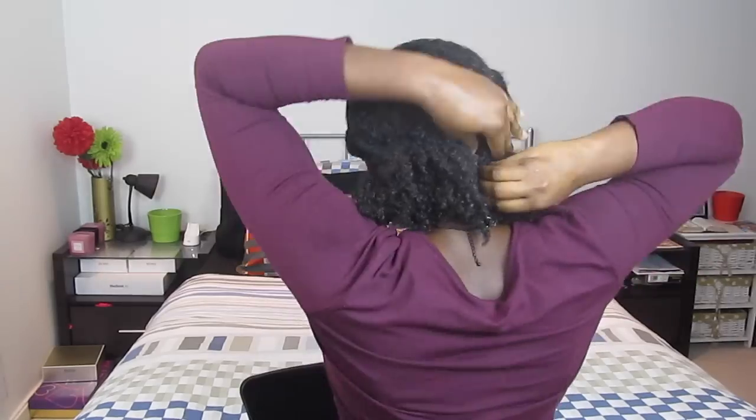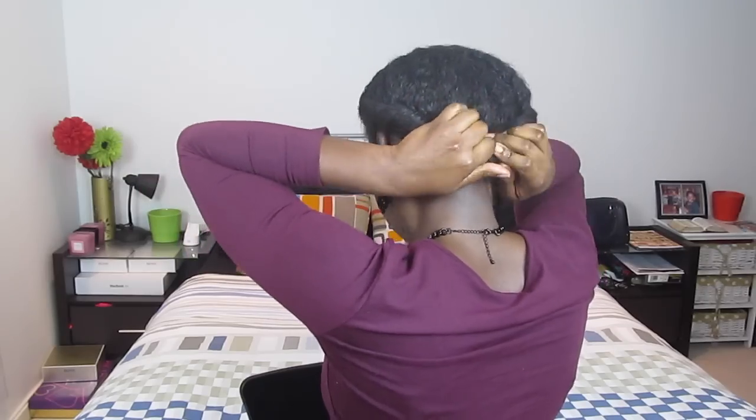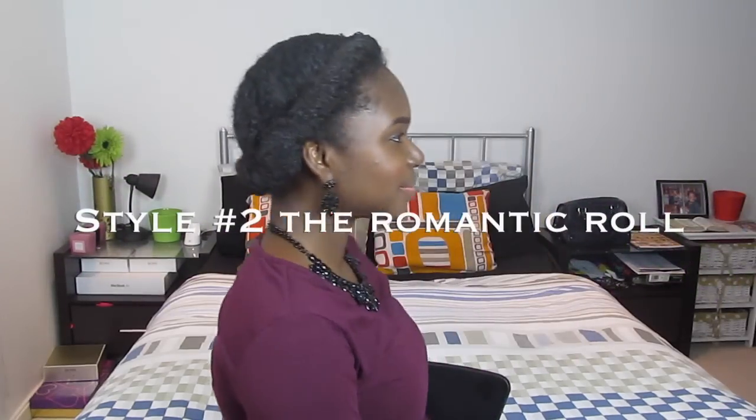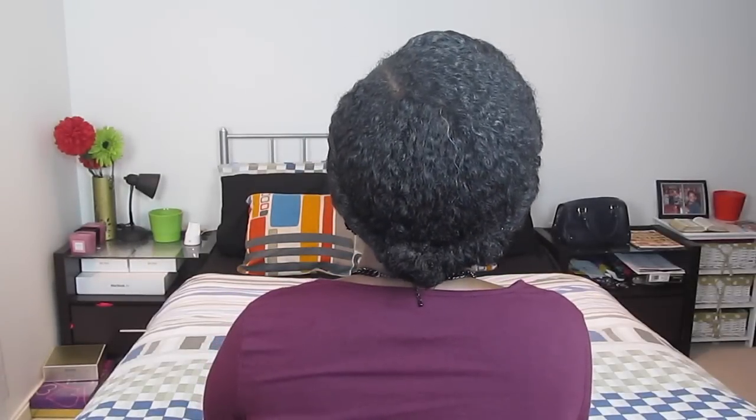You want to do the exact same thing on the opposite half of your hair — smoothing the hair downwards towards the nape of your neck, rolling away from your face, tucking it inwards, and securing with bobby pins. Once these two ends meet, just roll them inwards and upwards and secure with bobby pins. This style is absolutely easy, and this is what it looks like when it's in — the Romantic Roll.